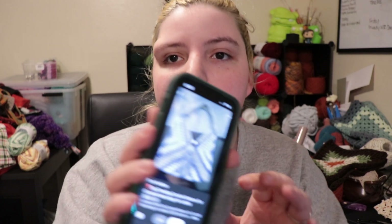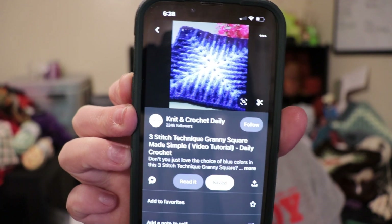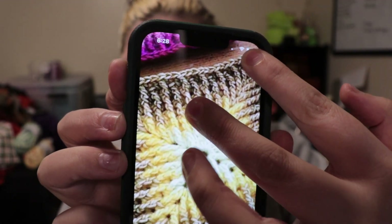Hey guys, it's Tessa. I've been wanting to make a bag kind of like this — three granny squares connected together. I found a mosaic granny square pattern, which at first I was like, what am I looking at? But it's essentially like the pine stitch where you're crocheting into the previous bar of the last row. It uses front post crochet all the way through the rows, so I decided to make a bag like that.